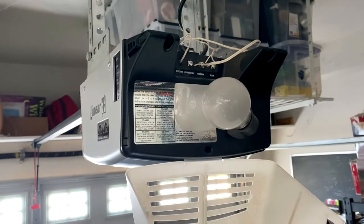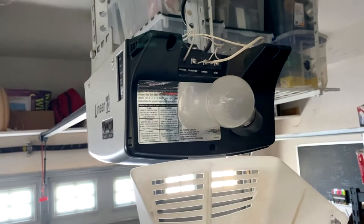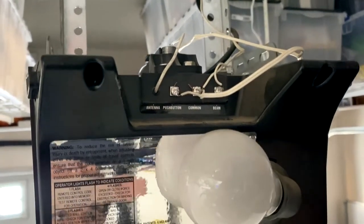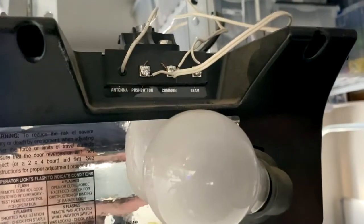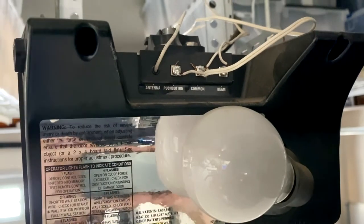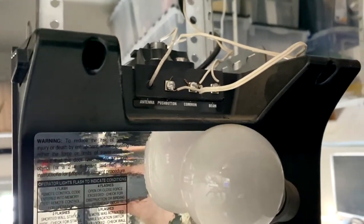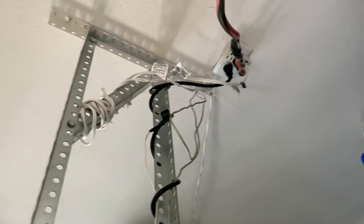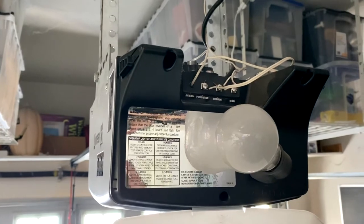Up here at the garage door opener, you want to look for where all your terminal connectors are. On my Lanier brand it's on the back. All you're looking for is the push button or wall button terminal and a common terminal — that's it. We'll go ahead and connect into those. I also need to disconnect the power to the garage door opener so I don't shock myself. With that, let's go ahead and start our wiring.